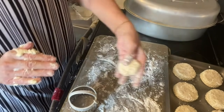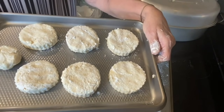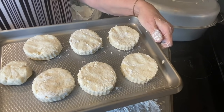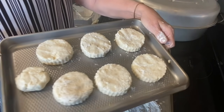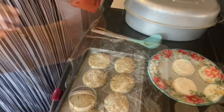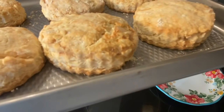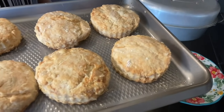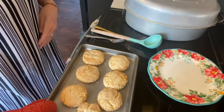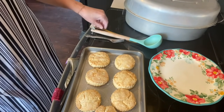Here are our biscuits. I'm going to cook them on 400 degrees — they'll probably cook about 15 minutes, but we'll see. As soon as they're done, I'll be back. So the biscuits are done, and let's have a look at them. They went about 22 minutes. It really depends on how big you make your biscuits as to how long they would cook.